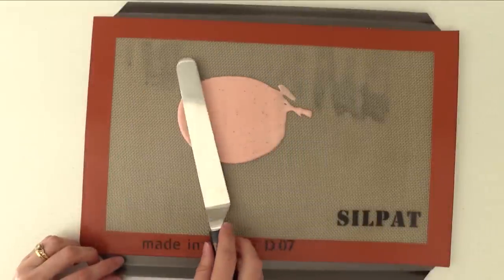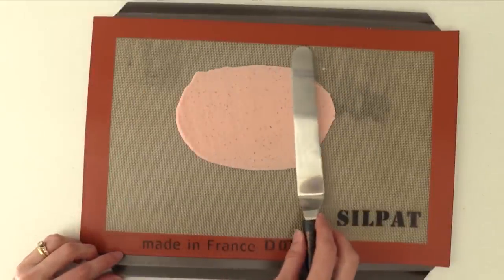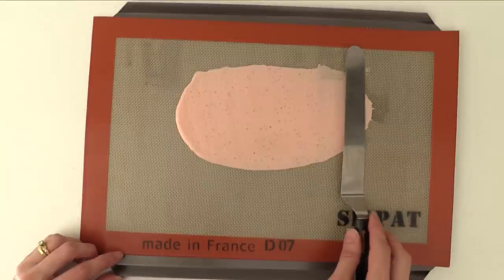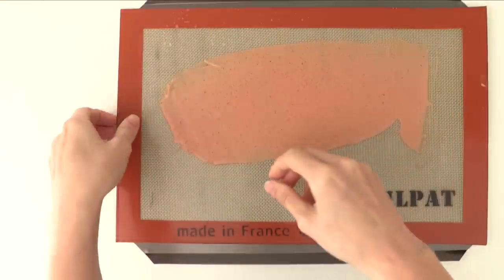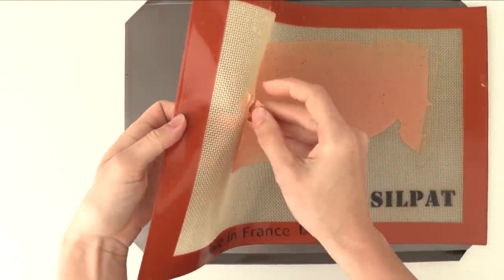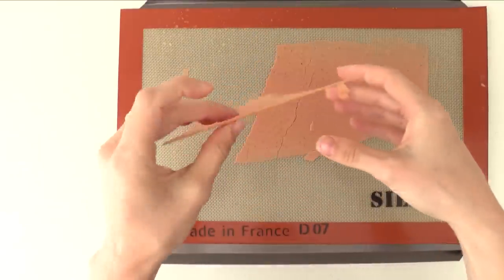Scrape the last bit of your strawberry mousse out of the bowl, put it onto a silpat, and spread it super thin like paper. Place it in a slow oven for about 40 minutes and it will dehydrate and go crisp. Place that in a sealed container because it will soften as soon as it's exposed to air.